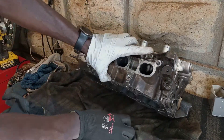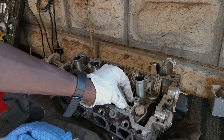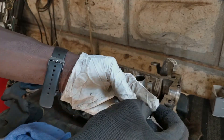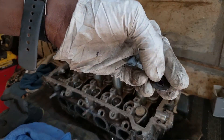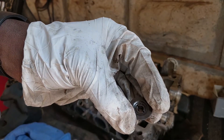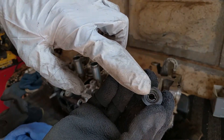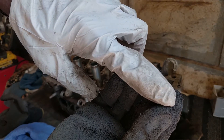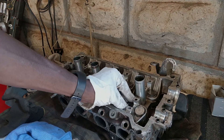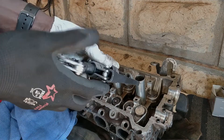Put the valve back in — be careful not to force it, it's a touch and feel thing. Remember the lubrication. Once the valve is seated, adjust your block of wood to hold the valve, put the spring back, then put the seats and the locks back. I always recommend to do this now and align them according to how your finger will be nudging them in place — I'd always recommend a 12 and 6 o'clock position so your finger goes that way over the locks.